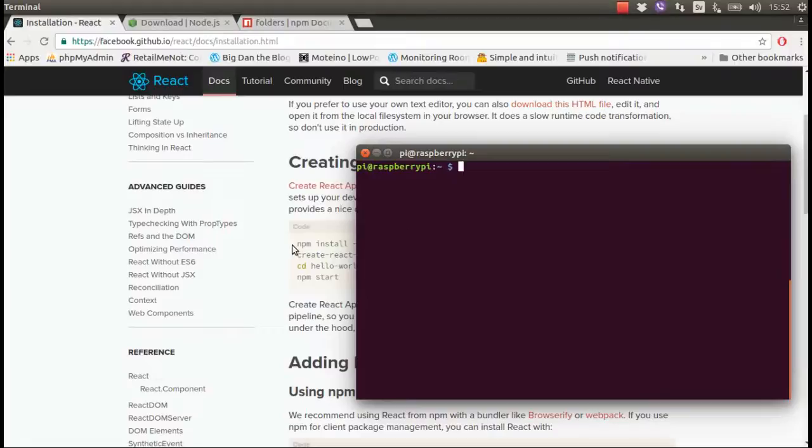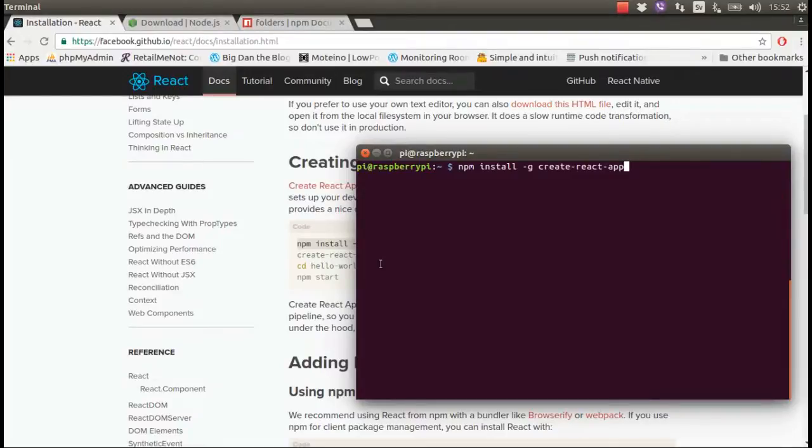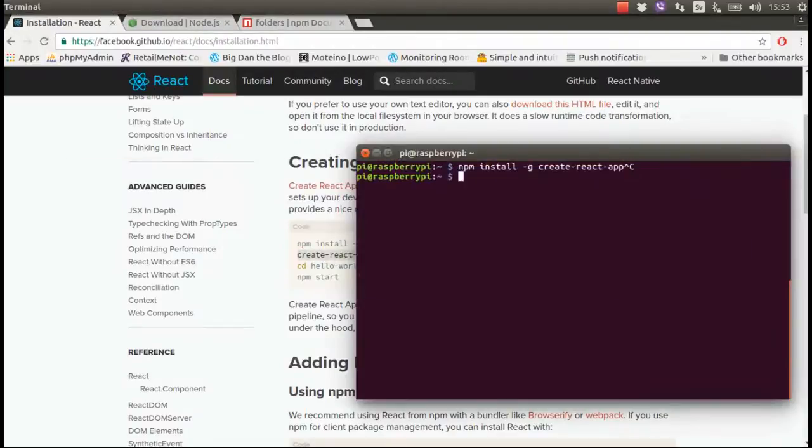When you are done, just copy and paste the command from the React page — I already have done this. The first command won't take much time, maybe five minutes. But creating the hello-world app took me approximately 45 minutes. Yes, 45 minutes — I was waiting the whole time.